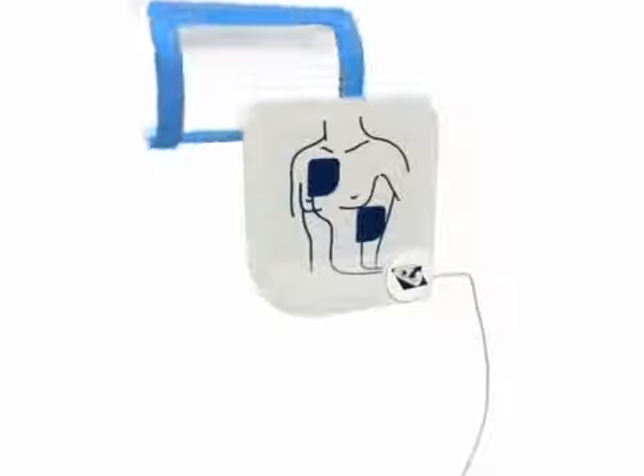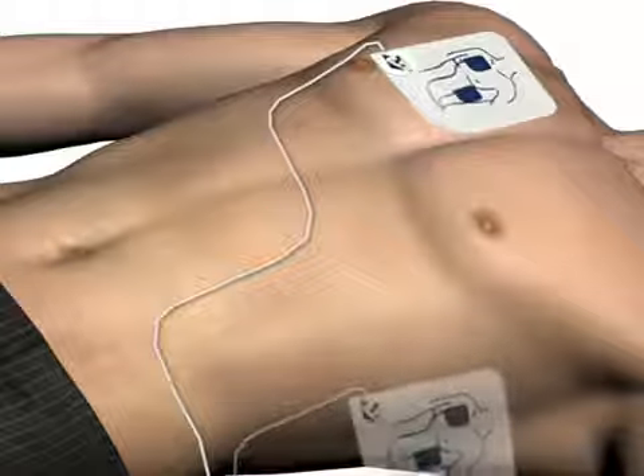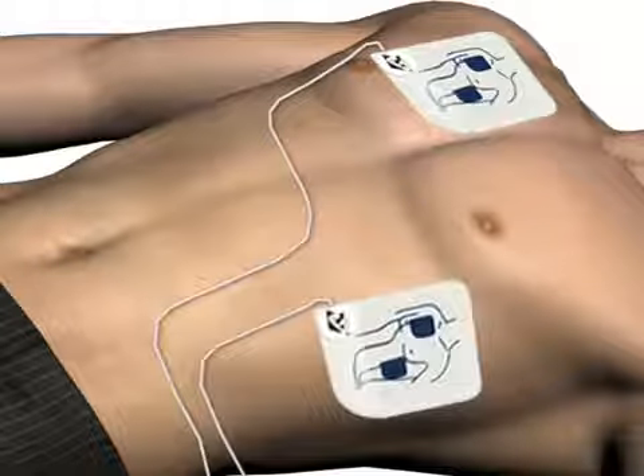Next, peel the blue plastic liner off of the second white pad. Firmly place the second pad on the opposite location exactly as illustrated.